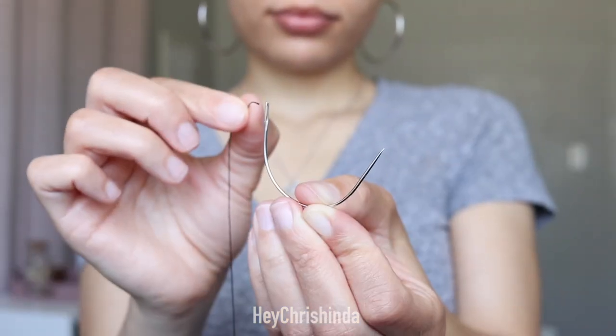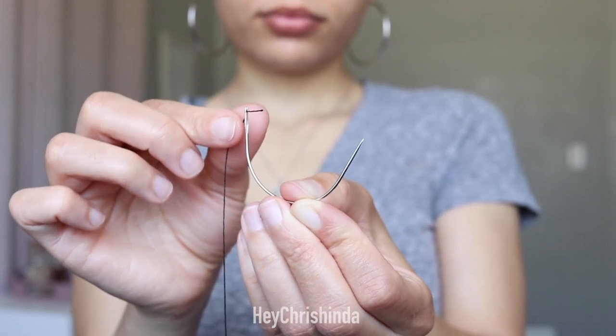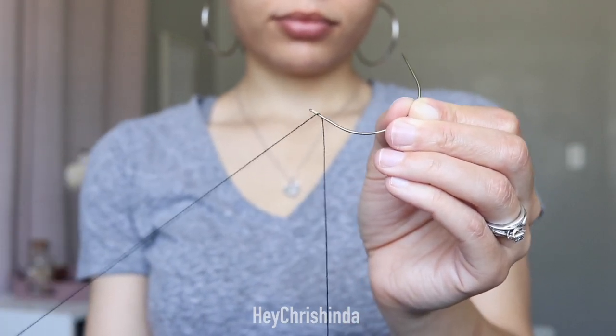Now it's time to thread the needle. Take one end of the thread that you just cut and push it through the hole on the needle. Once the thread is through, you'll need to pull that end to meet the other one.